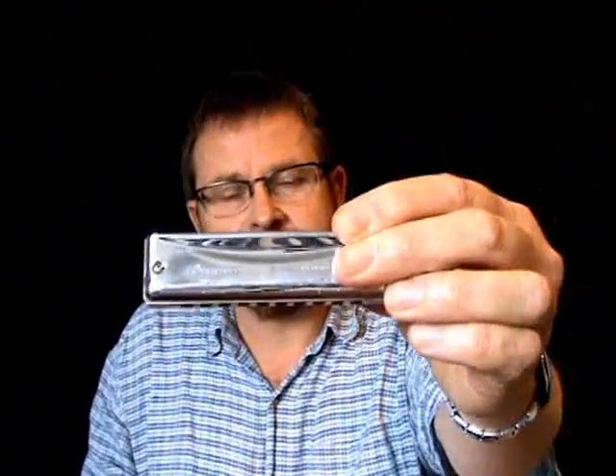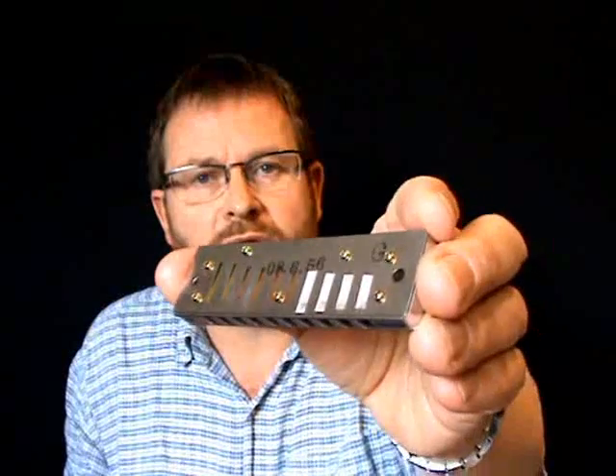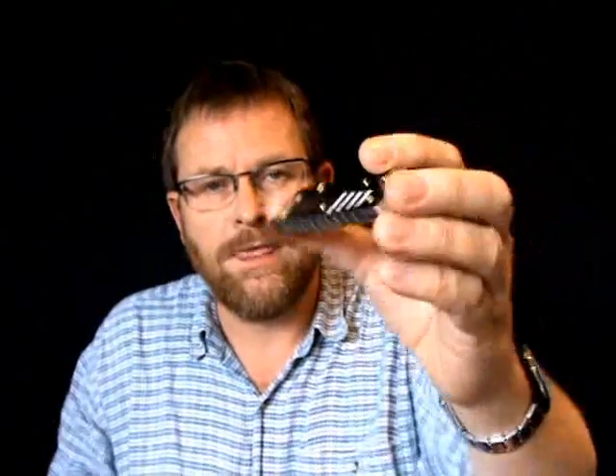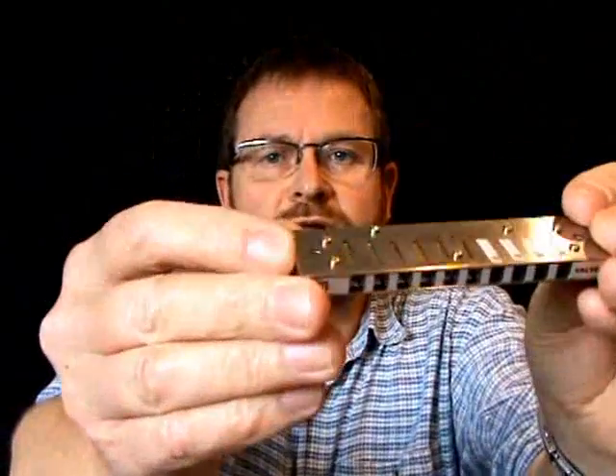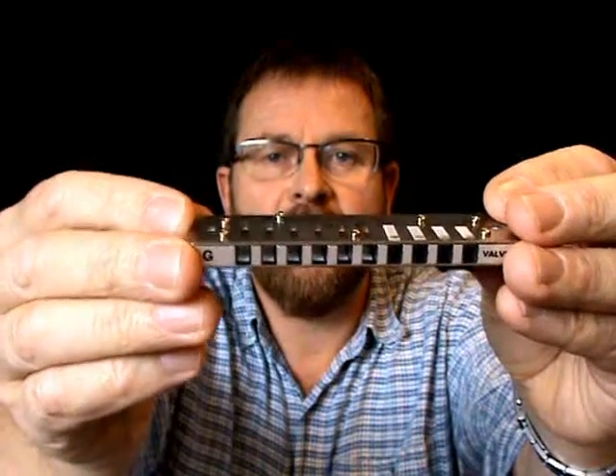One last thing I'd like to mention — I'm playing that tune on a G harp. It's actually a Suzuki ProMaster. The ProMaster is kind of unusual; it's the only commercially available diatonic harmonica which is half-valved, meaning that half the reeds are valve-affected. I've got one here with the covers off. You can see on the top of the blow reed plate there are little white strips — those are valves that affect the draw reeds. And if you look inside you can see some little white strips on the inside of the draw reed plate — those valves affect the blow reeds on the bottom six holes.